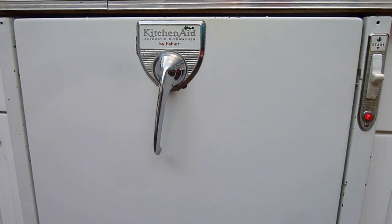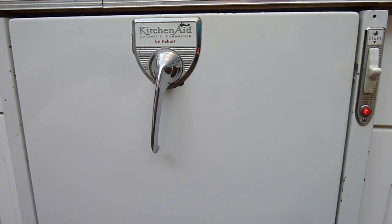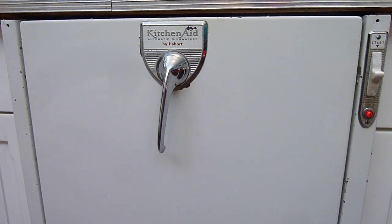There it just tripped the flapper door in the bottom of the machine, so now it's starting to store water in the bottom of the machine. And now it begins to fill the machine up.